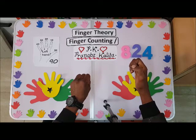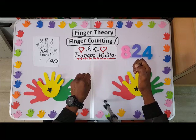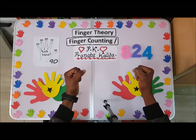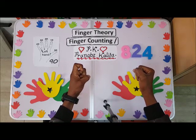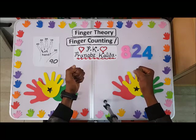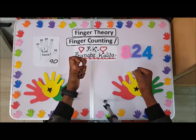From 900, you close your fist and turn the left hand clockwise 90 degrees — that brings you into thousands. So we have 1000, 2000, 3000, 4000, 5000, 6000, 7000, 8000, 9000.